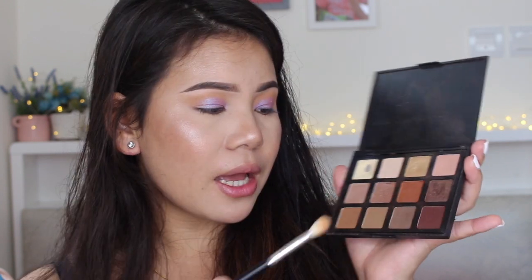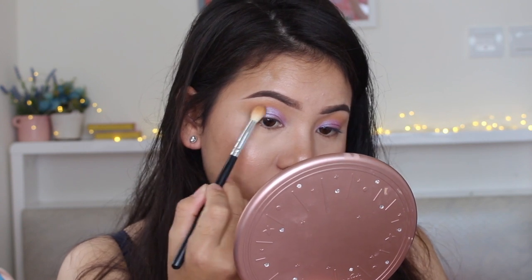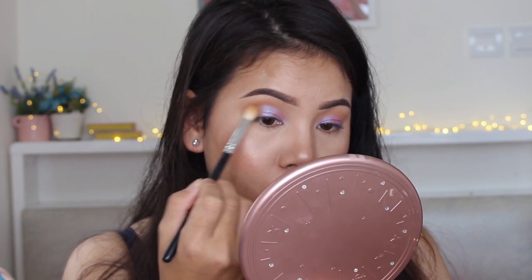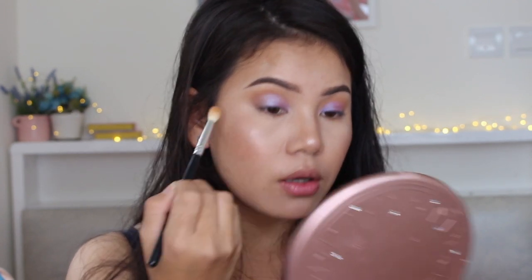To deepen up my outer corner, I'm going to take this Morphe 12NB eyeshadow palette and I'm going to use this color right here — it's kind of a light brown. Look at that, I really like this color.